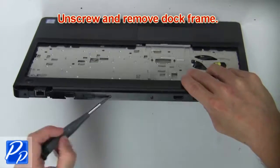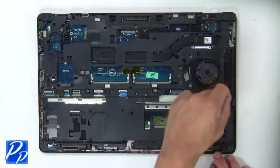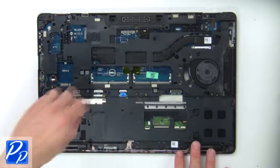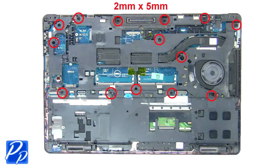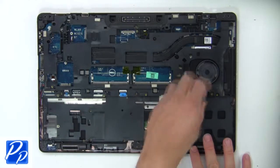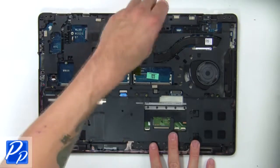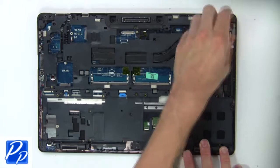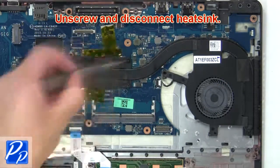Then unscrew and remove the dock frame. Then unscrew and disconnect the heat sink.